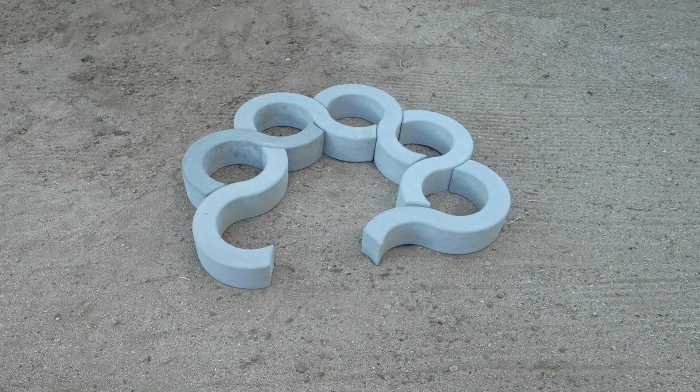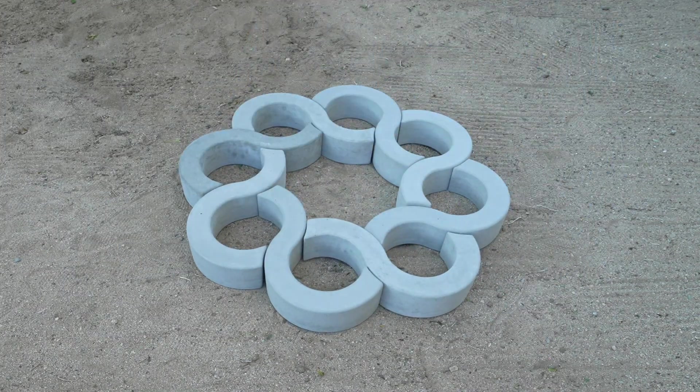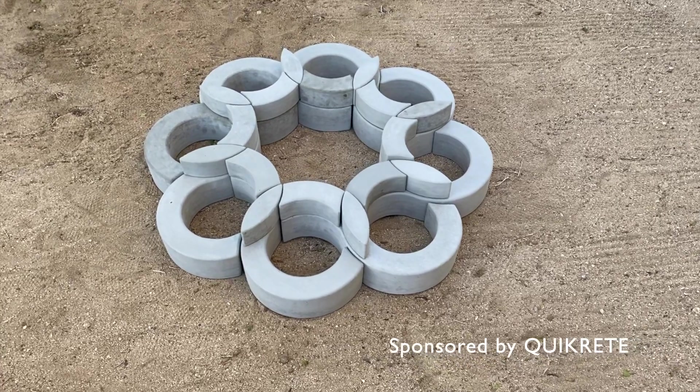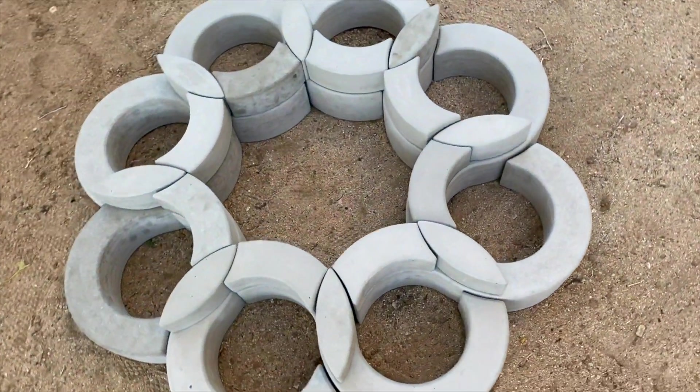Today we're going to make a modular raised garden bed out of concrete. This geometry may look complex, but I only use three different pieces.